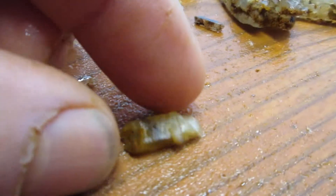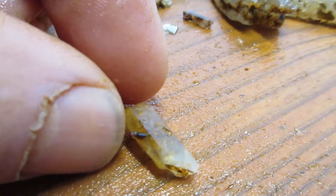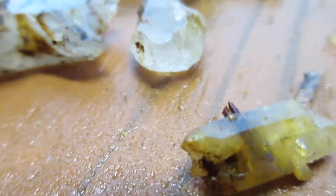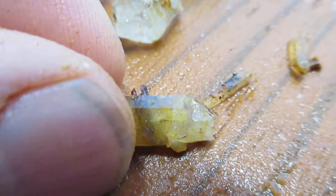And the number one piece is this crystal with the root peel in it. It's kind of got that Excalibur thing going on. So that is number one.